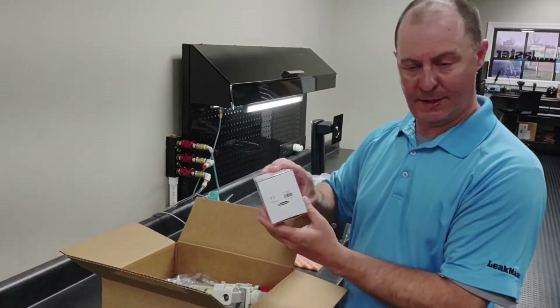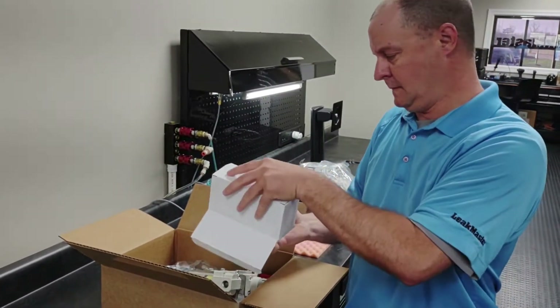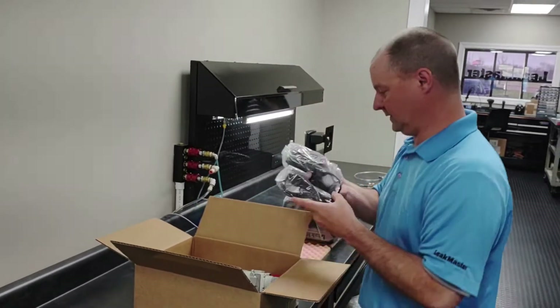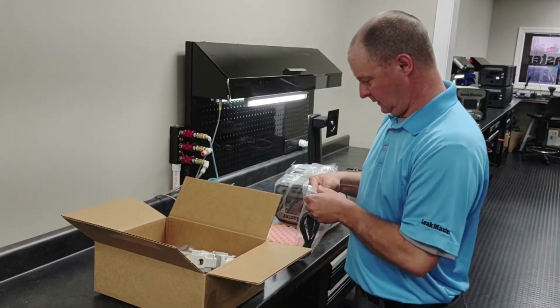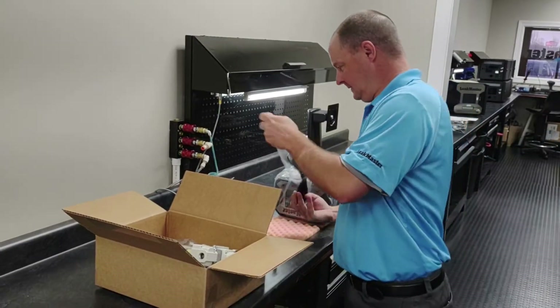We have a 120 volt power supply in here — I'm going to go ahead and remove it. This converts 120 volts to 24 volts DC. I'll remove the contents and get this assembled.